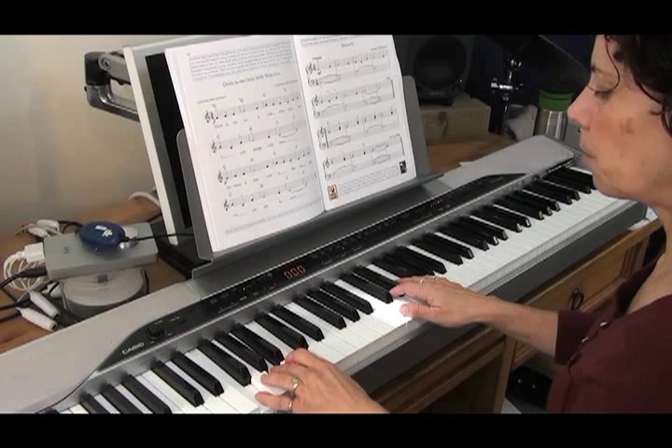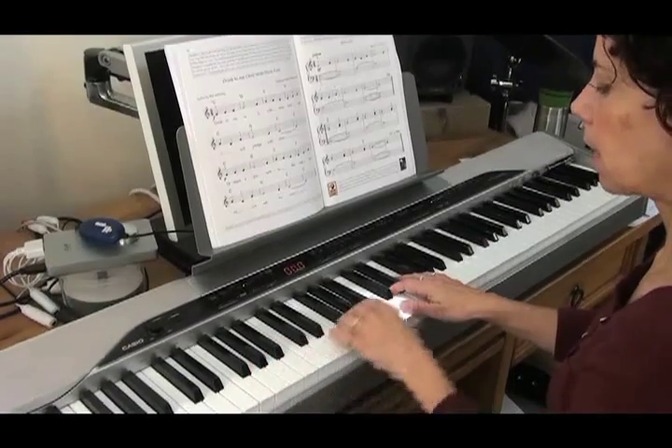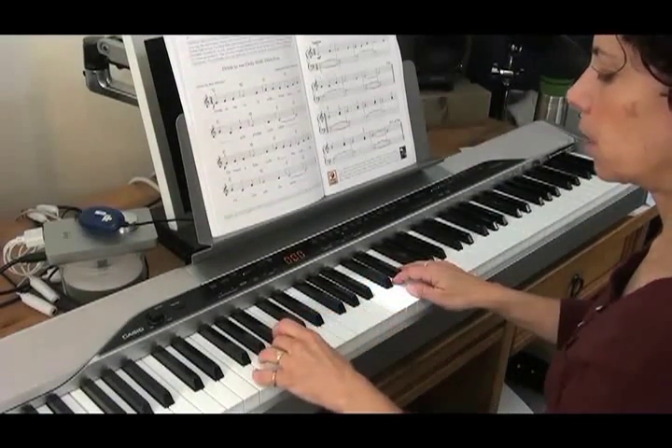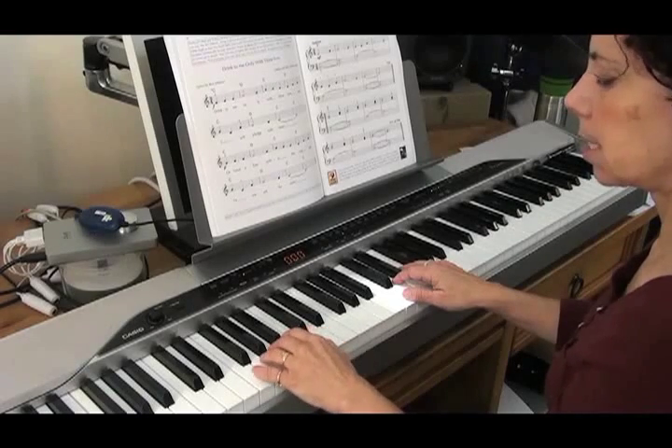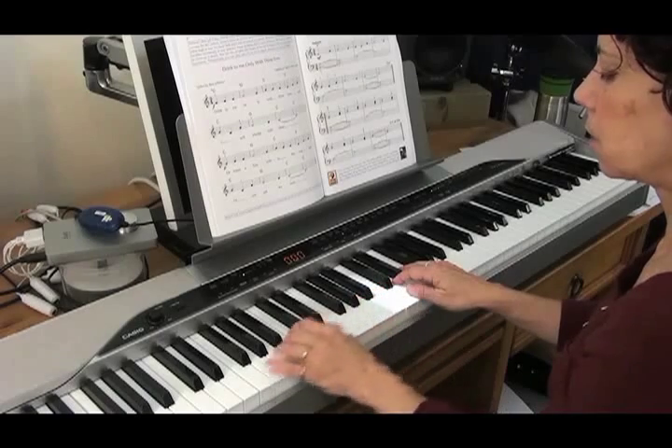When I went down to the F, it sounded a little bit growly down there on my keyboard, so you can decide. You can play it up here or you can play it down here — does this sound too low to you, or do you like the sound better down there than up here? That's just up to you.